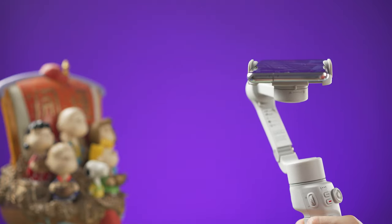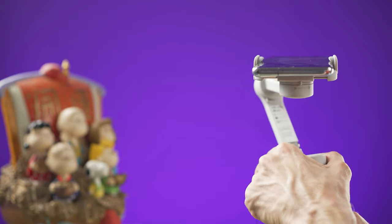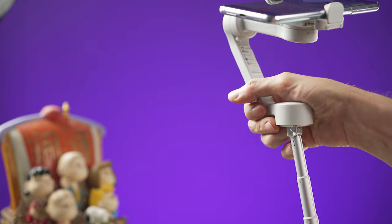To use the extension rod, grab the lower section of the gimbal and pull the extension upwards. At the top you can also adjust the angle.